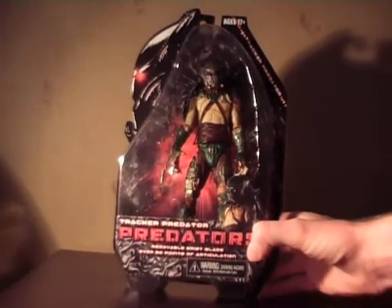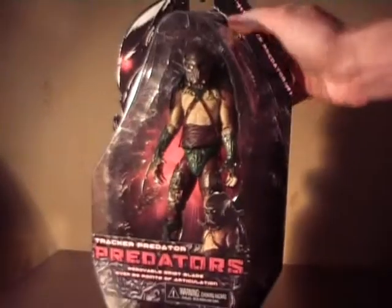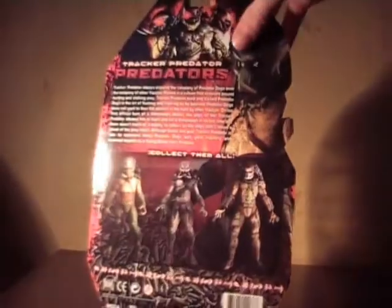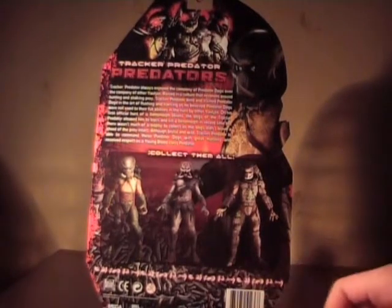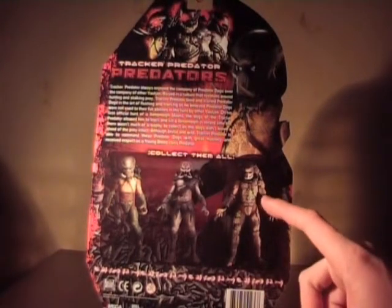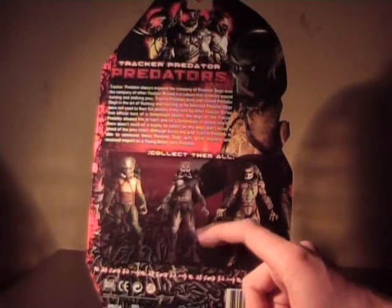It is the same style as the others, with the Predator text here and clear plastic casing so you can see the figure. Down the back there are the others from the series, and this is series 2, which includes the masked battle-damaged version of Classic and the unmasked Berserker.